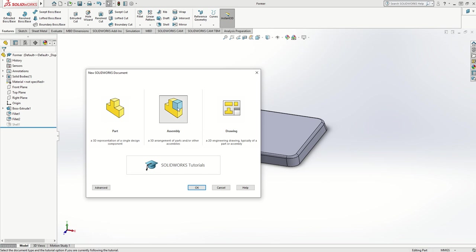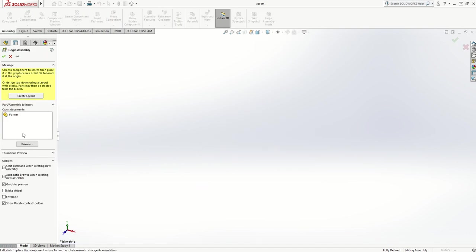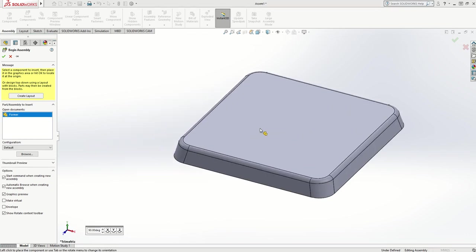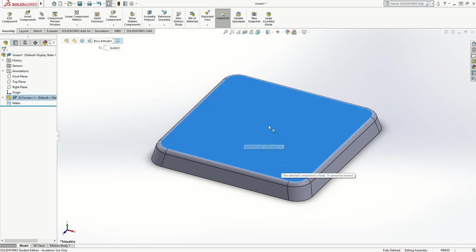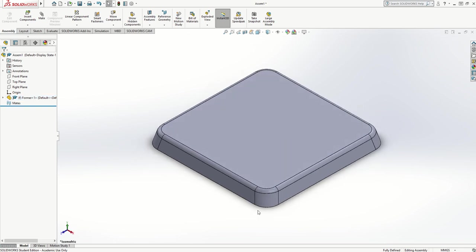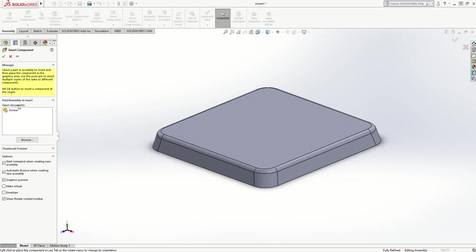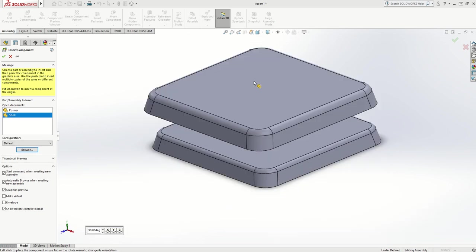I click on Assembly and click OK. Because one drawing is open and one is closed, I can bring in the former first by clicking on it — since it's still open — and drop it on the screen. It locks in place so I can't pick it up and move it with the left mouse button. If I press Ctrl+7 it goes to isometric, but it's still the solid piece, not the hollow piece.